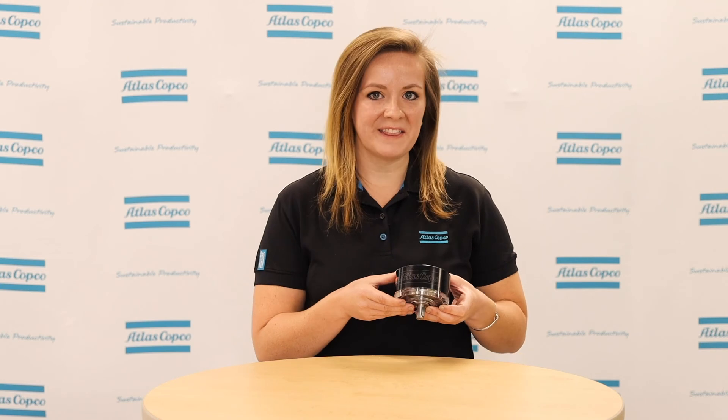If you want to learn more about the PZB air motor or if you have any questions, please reach out to your Atlas Copco representative. Thanks for watching.